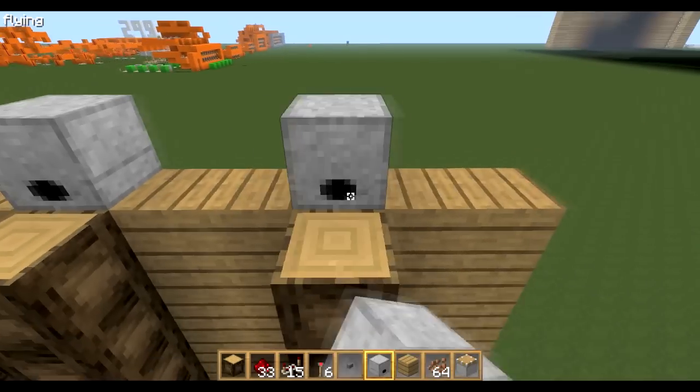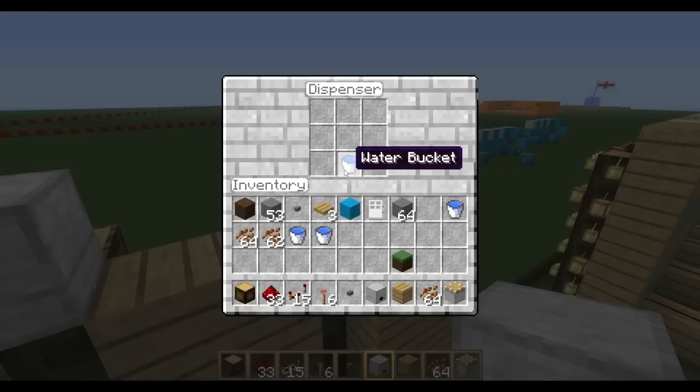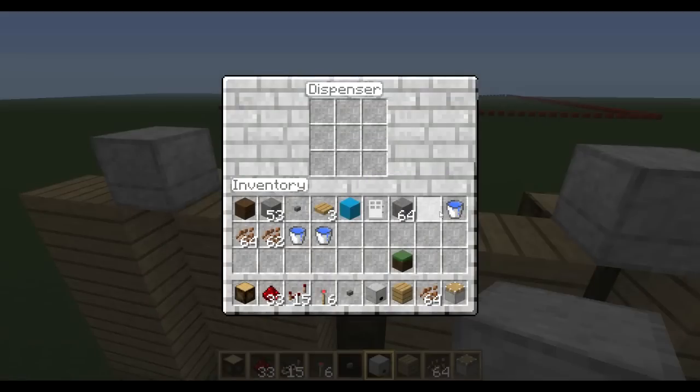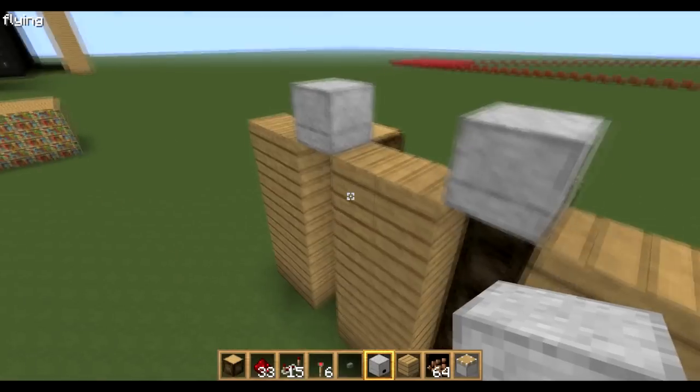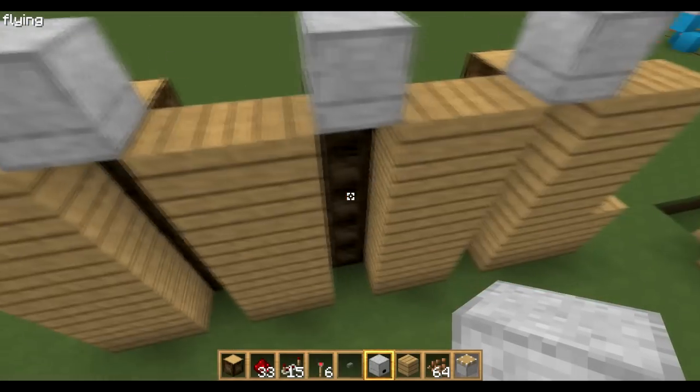Now go behind the structure. On top of each column you want a dispenser. You can have as many of these as you want in a row. Then in each dispenser you want a bucket of water. Thanks to the new update, when it's first activated it will pour the water out, and when activated again it will take the water back in.